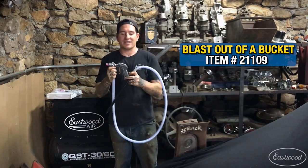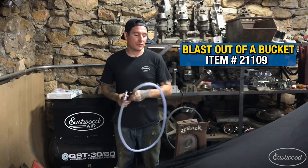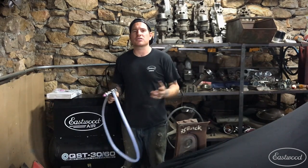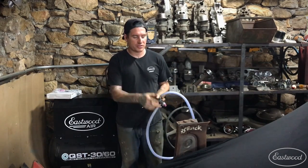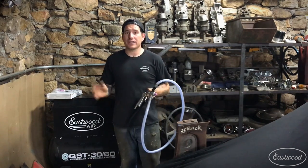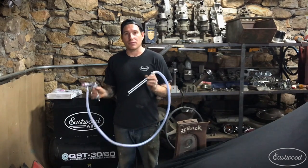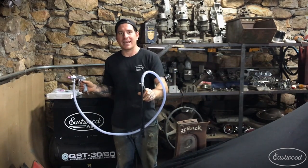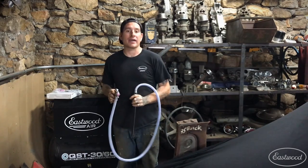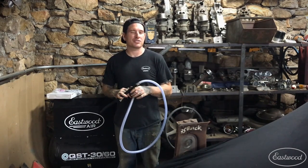I'm going to use the Eastwood blast out of a bucket small job blasting kit. This is a really handy, simple setup that you can blast with when you're doing parts like this — something larger than you could fit in a cabinet but not so large you're doing a frame or something like that. The hose is kind of short, so it works well for parts like this. You don't need a high performance compressor like the QST — you can use a much smaller compressor because it's not a pressure pot style blaster. You basically shove this down inside a bag of media or a bucket, hit the trigger, and it uses suction to pull the media up and blast your parts.